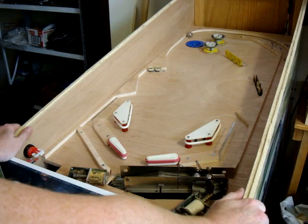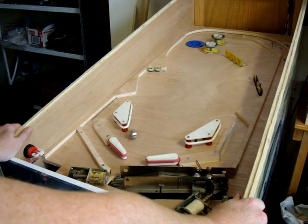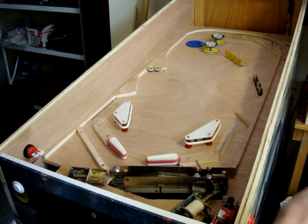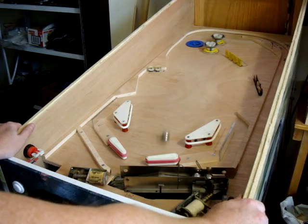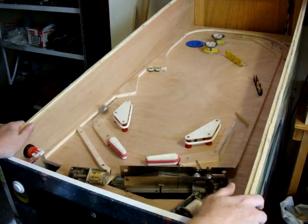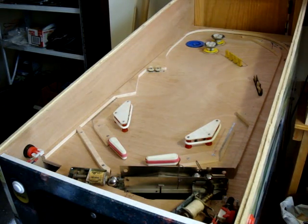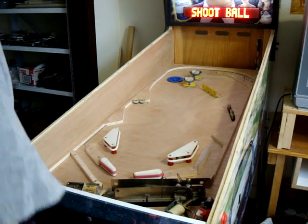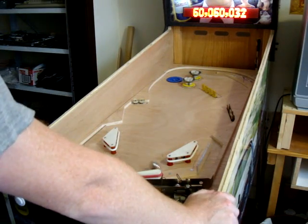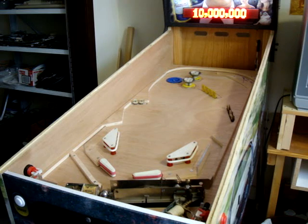See how that works. Those aren't hooked up yet, obviously. Still need a third Stern thumper-bumper. Oh, my last ball. What will happen if I lose?